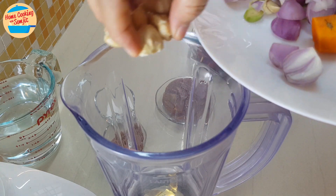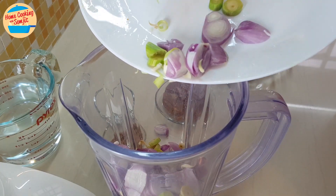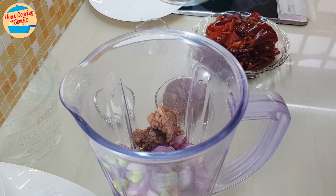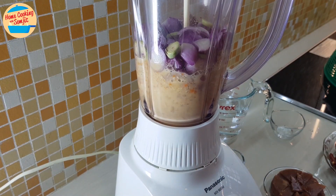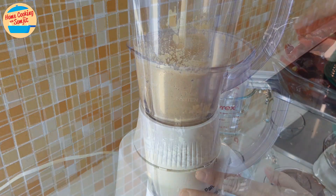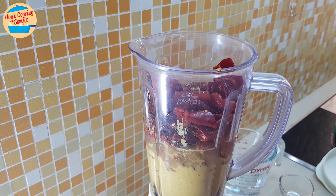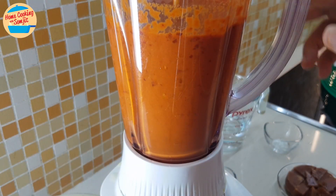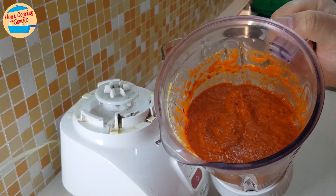Add all the ingredients we prepared into the blender. Add the belacan or shrimp paste, and about 150ml of water for easy blending. Blend for about 30 seconds, or until the ingredients are very fine. Then add in the cut chilies and another 150ml of water for smooth blending. Continue to blend for about 30 seconds. The curry mixture is ready — super fine and smooth.